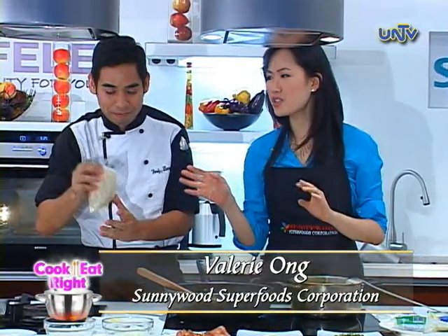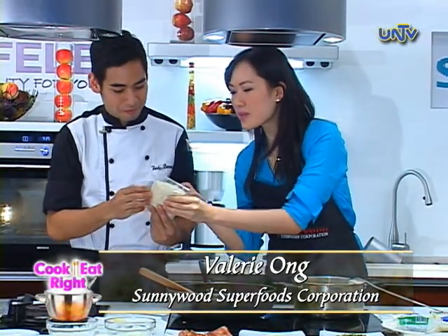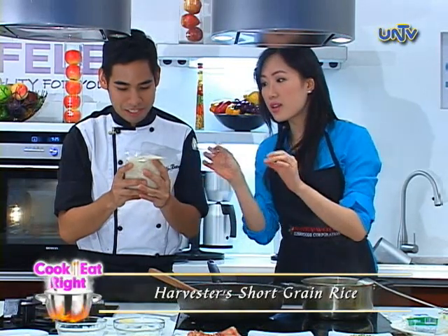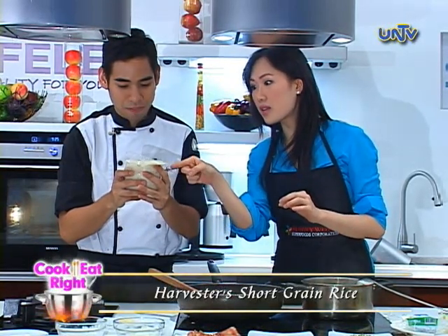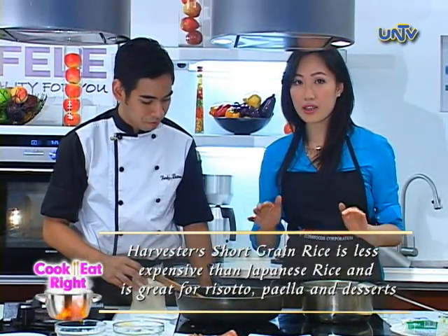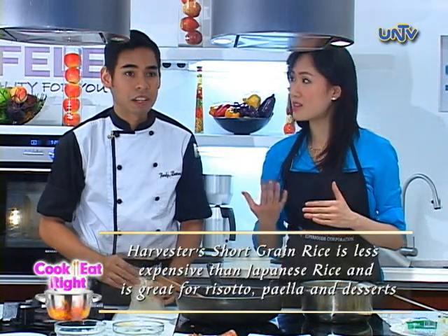And for that recipe, we're using Harvester short grain rice. If you take a look at it in supermarkets, you'd notice it's medyo bilog — round and slightly see-through. The shorter the grain, the stickier. We use this in Japanese dishes, but you can also use it for paellas and risotto.